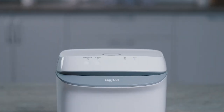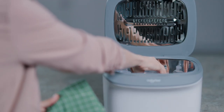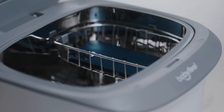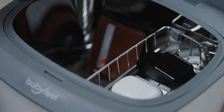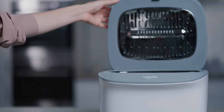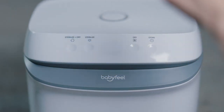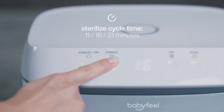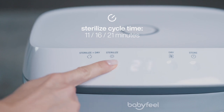The control panel has 4 modes. To use the Sterilization-only mode, please place dry items inside the Sterilizer. You may place anything from keys, credit cards, to phones and more. Now just close the lid and click the Sterilize button. The default cycle duration is 11 minutes. Press the Sterilize button again to increase the cycle time to 16 minutes or 21 minutes.